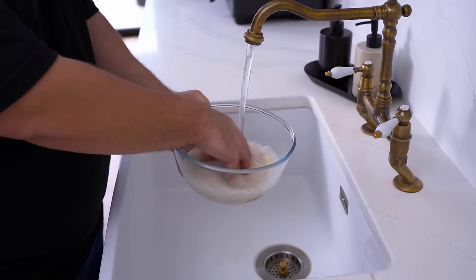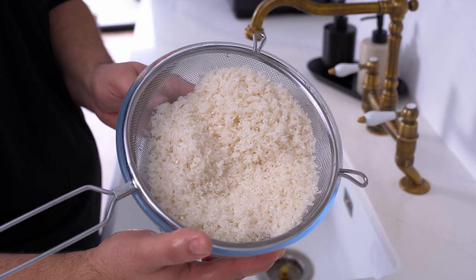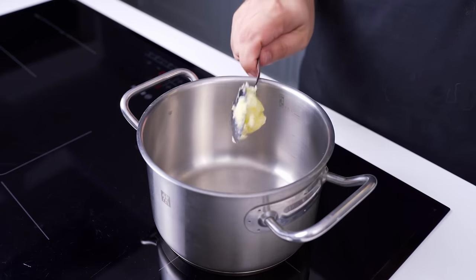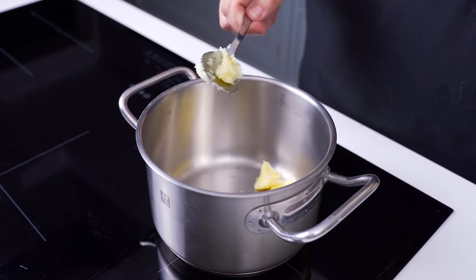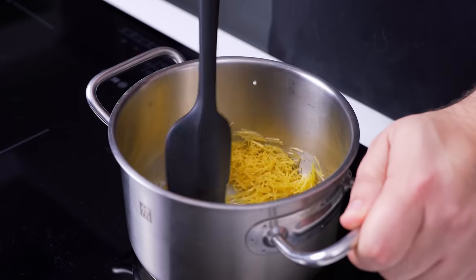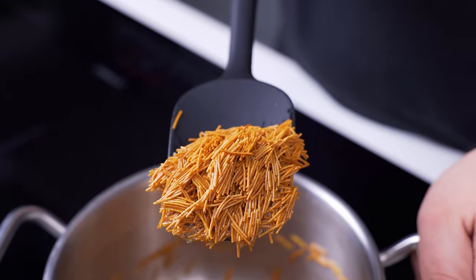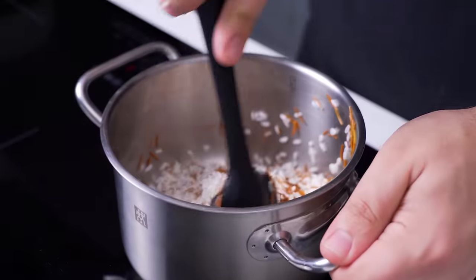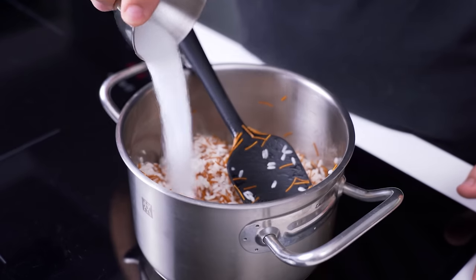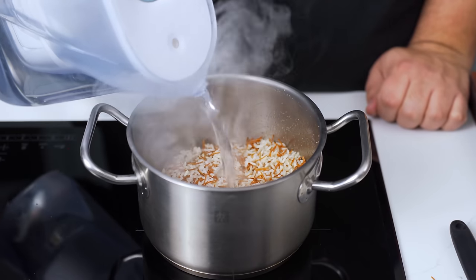Wash one and a half cups of medium grain rice three to four times until the water runs clear. Place a small pot over medium-high heat, add one tablespoon of butter — preferably clarified — and leave it to melt. Once melted, add half a cup of short wheat vermicelli noodles. Stir fry them in the butter for about three minutes until they turn a deep brown colour. Add the washed rice and continue frying for another two minutes until the rice turns opaque. Then add the seasonings: one and a half teaspoons of salt and half a teaspoon of black pepper. Mix well, then pour in some room temperature water.